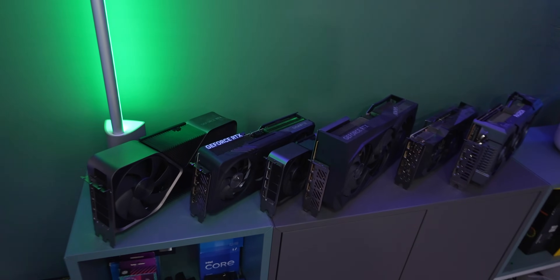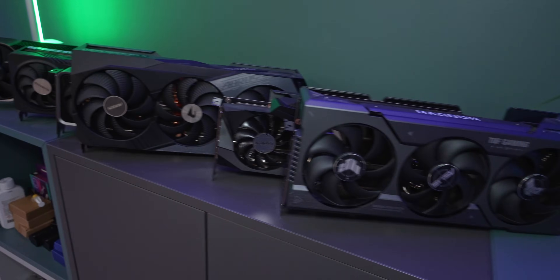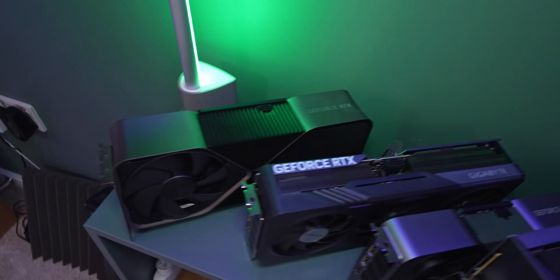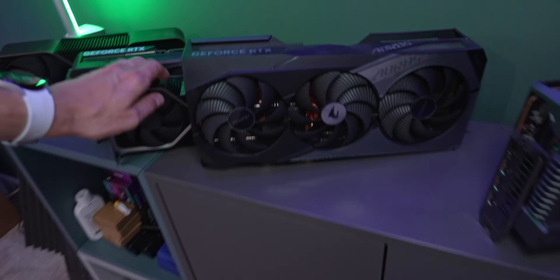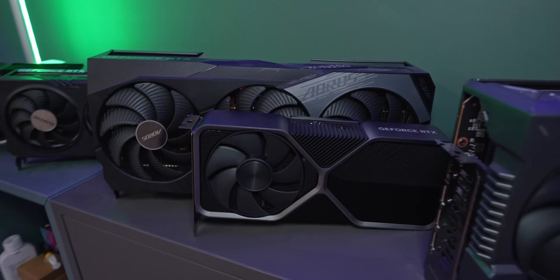I'll walk you through what a lot of you will probably want to see, which is the graphics card wall. Most of my stuff is in storage now, but all the graphics cards I'm currently using in videos - at least for comparisons or builds - can park here before returning to their home. And the size difference of these cards is insane. If I grab the smallest one in the collection, which is the 4070 FE, it's a really nice looking card - runs very cool and quiet because it's quite an efficient GPU. But then compare that to something bigger than my face by quite some margin, the 4070 Master from Gigabyte. It is absolutely ridiculous.